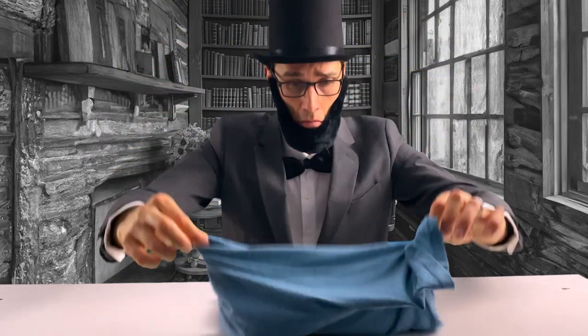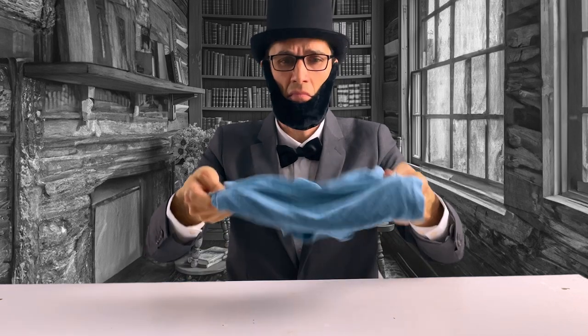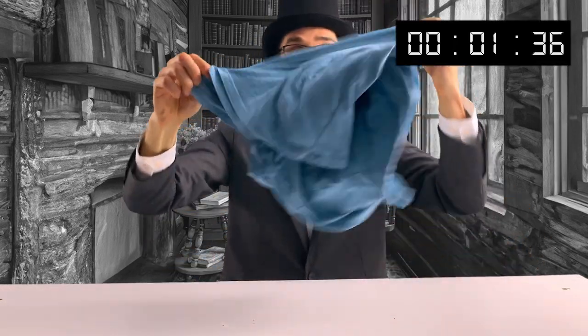I tried again, and again. Practice makes perfect, they say. I improved, but then realized I held the shirt wrong all along and switched my hands. It worked this time, but it still wasn't easy. It just looks cool.